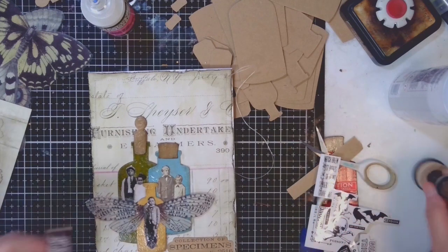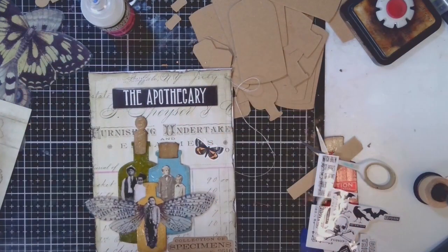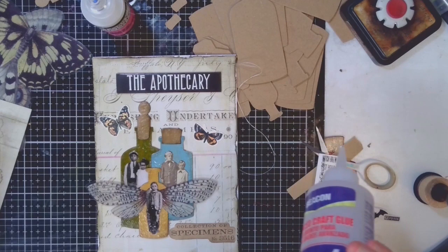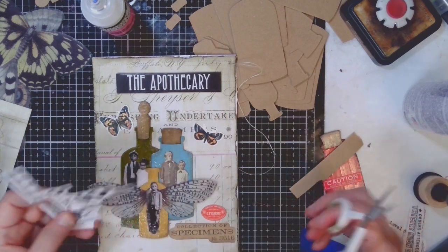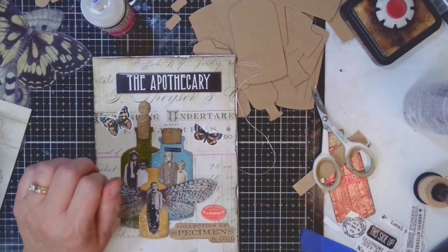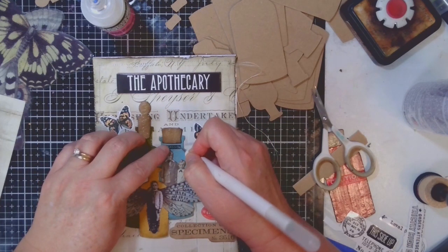With the bottles glued down, it was time to go ahead and add some extras — the extra embellishments as well as the sentiment. The sentiment I'm using is 'Collection of Specimens,' which fit perfectly with the overall theme because my specimens are the little people in these bottles. This stamp set came from the Specimens stamp set from Tim Holtz — the one with the big butterflies and big moths. Once I stamped this down onto some gummed paper, I fussy cut it, glued it down to the page, and then added extra embellishments: a chipboard at the very top that said 'The Apothecary,' some ephemera butterflies from his ephemera collections, and some remnant rubs. Ultimately it came out pretty cool.